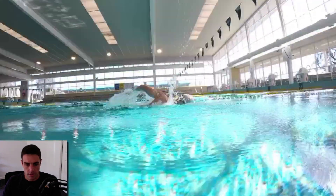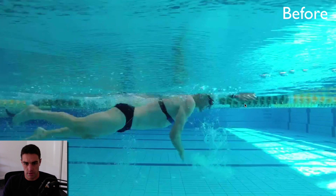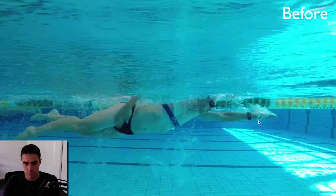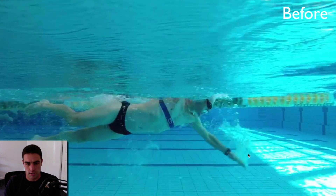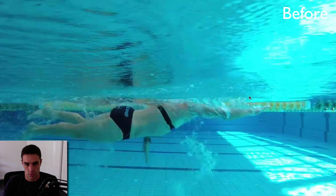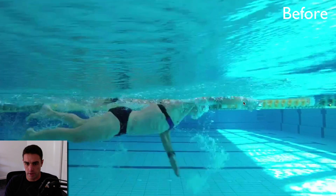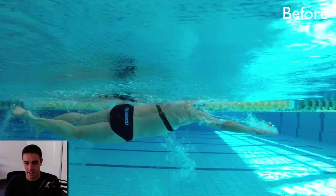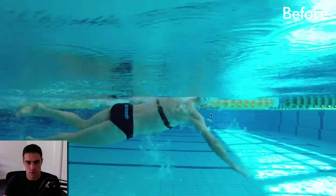The other thing was the catch — there wasn't much of a catch happening, and part of that was alignment. As the hand came in, the fingertips were above the elbow, so he was dropping the elbow very early. The hand just kept pressing down, creating a dropped-elbow catch position. This is really common for people slower than two minutes per 100. When you enter, you want the hand sliding forwards with the fingers getting slightly deeper than the rest of the arm. His fingers were facing forwards and pressing down to help him breathe, so he just wasn't getting much propulsion.